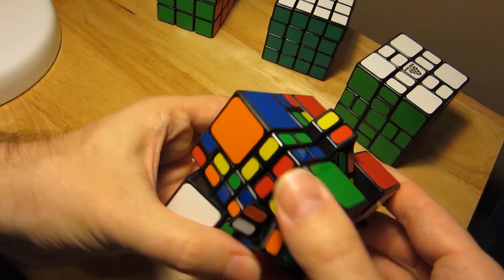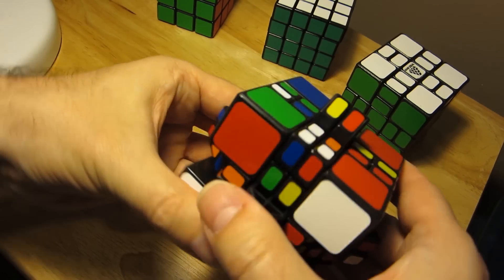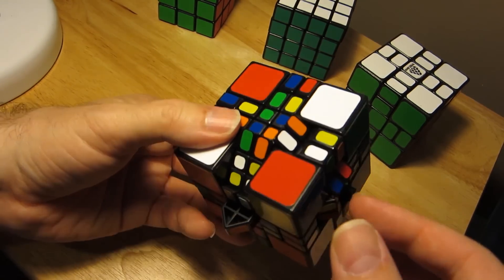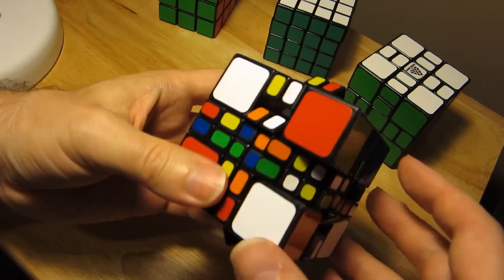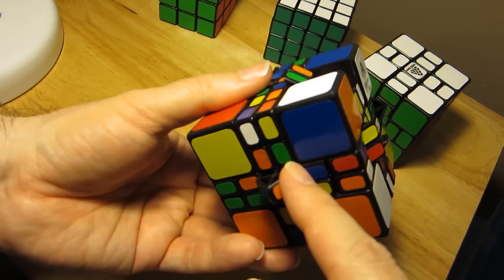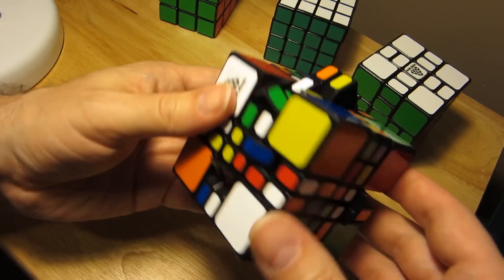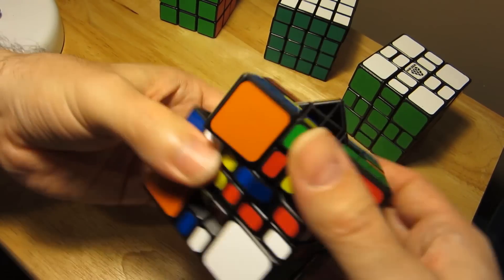We're not going to worry about the inner pieces or their orientation for now, which is a little different from the way I solve the Mixup Plus 3x3x3 version — it just seems a little easier to do it this way first. I'm going to put this one in place; we just have a single one there but we'll fix that later. It's just easier to have everything back more or less in cubic form.